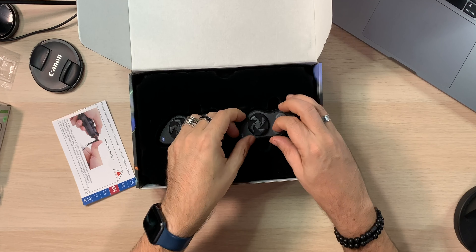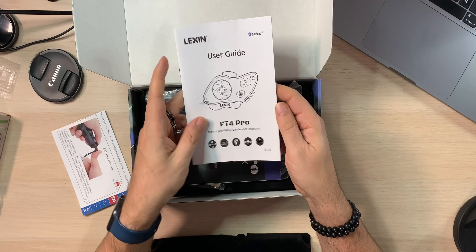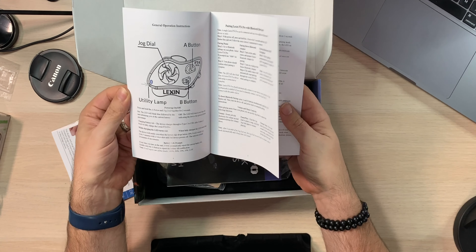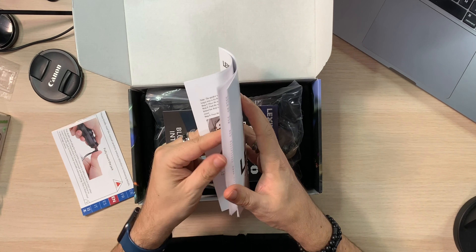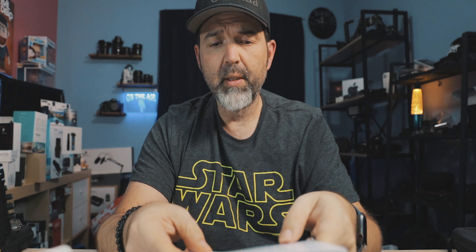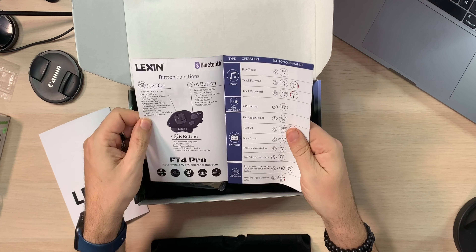If you already have the original FT4s, the clamp and mounting hardware from those would likely still work on the Pro. The packaging has a nice velvet presentation feel. Inside there's a large full-color user guide covering pairing, installing speakers, installing the brackets, and package contents — well done on the manual quality. There's also a smaller quick-reference card for the FT4 Pro.